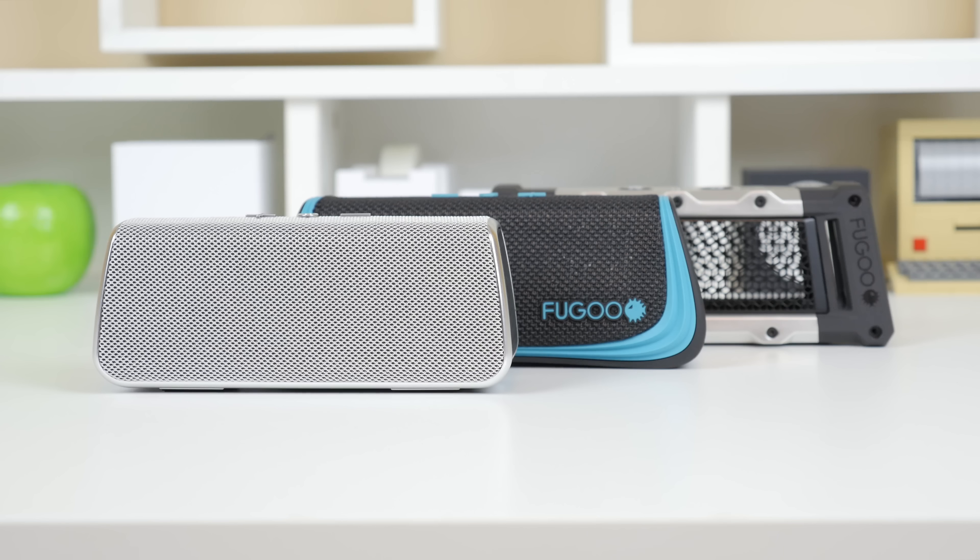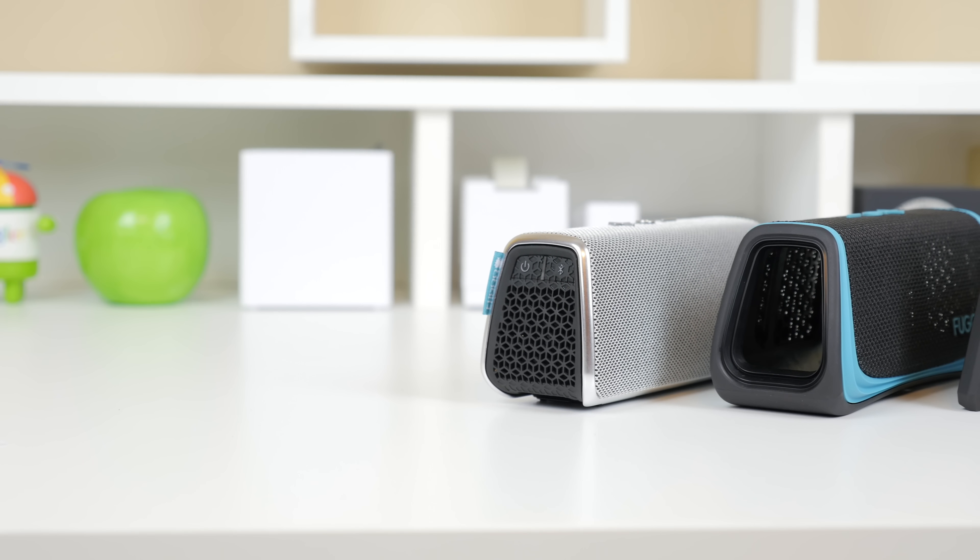The first thing I'd like to talk about is what makes these speakers so unique, and that is the fact that they have interchangeable jackets, each of which have some very cool features. There's the style on the left side, the sport in the middle, and the tough on the right side.